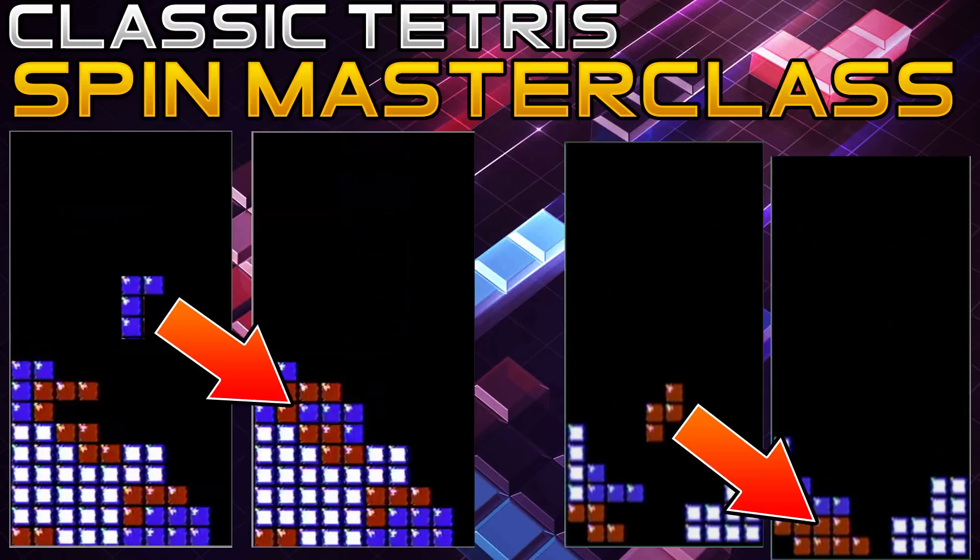Last but not least, while not all videos on my channel are tutorials on how to become a better Classic Tetris player, there are quite a few and plenty of other content here too. If you like it, why not stick around? Be sure to check out all of Coffee's stuff — this video would not have been as insightful without him.